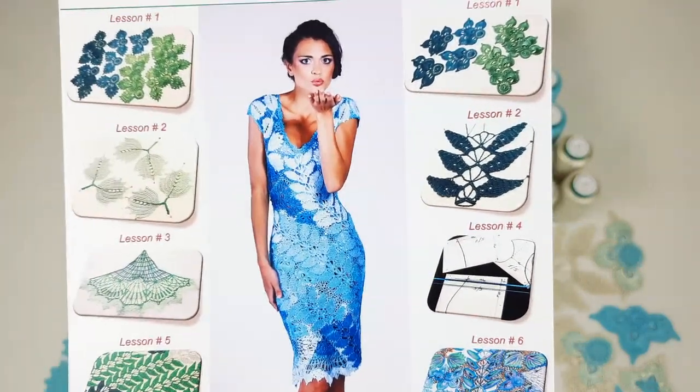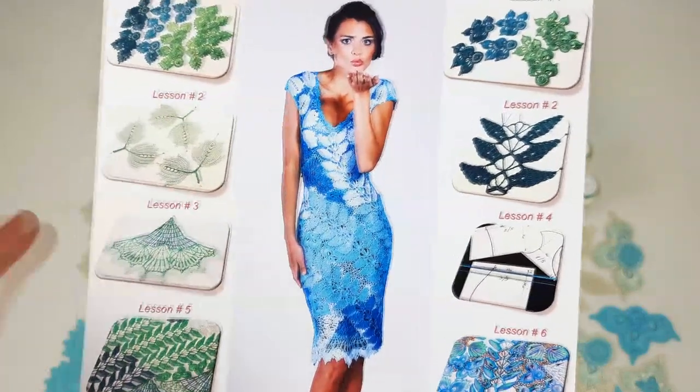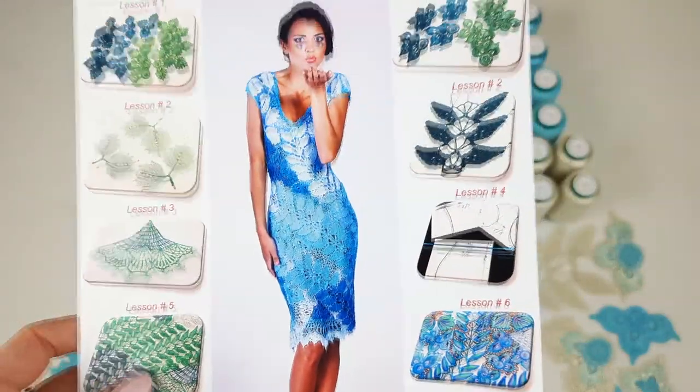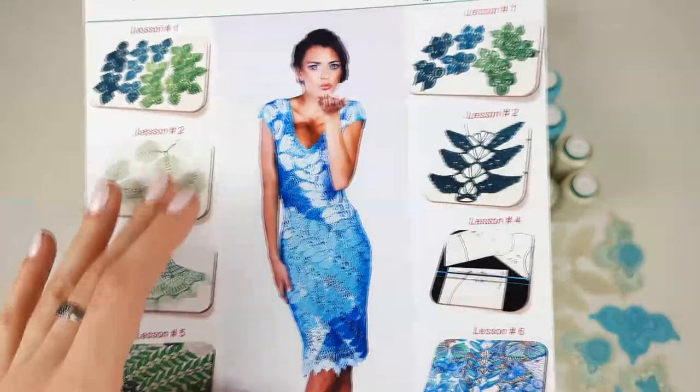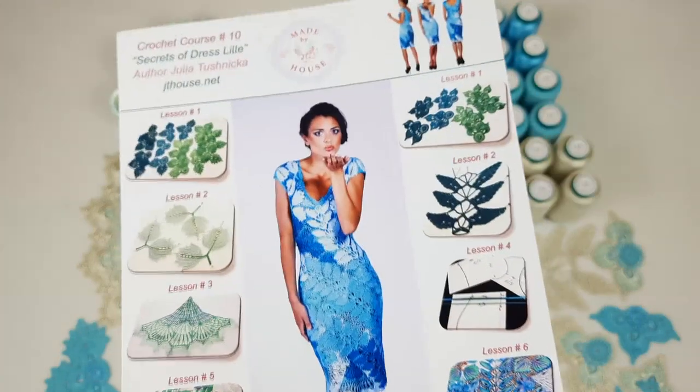After we should make a joining between elements, and also we need to think about color design. So this dress is really interesting, and in total we have seven lessons. Now let's pack threads and I will show you what colors we are using.